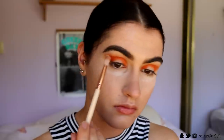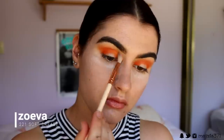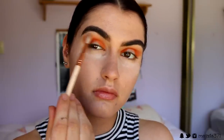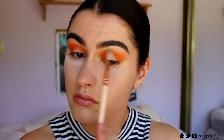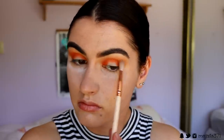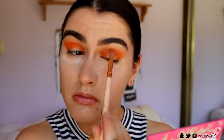Then I go in with a soft, pale orange shade using a soft crease brush from Zoeva and place that below the transition shade and above that deep orange shade — right in between — to help those colors transition better. Then we go back in with that Flame Point shade from Sugarpill and place that in the crease, back over where we placed the orange before, so it's nice and pigmented again with no patchiness.